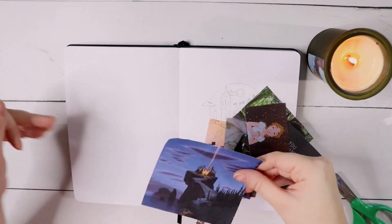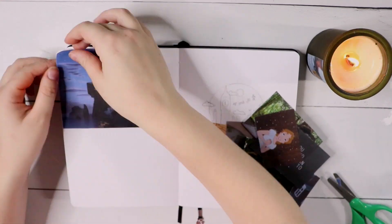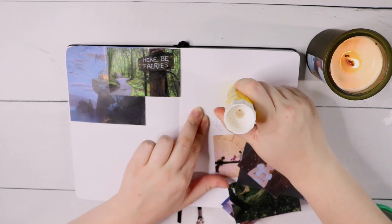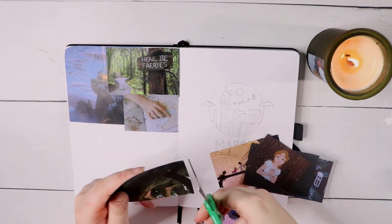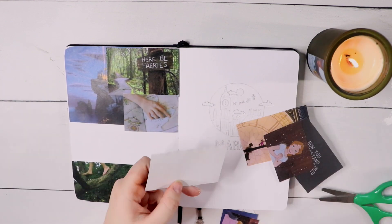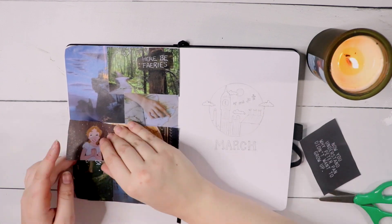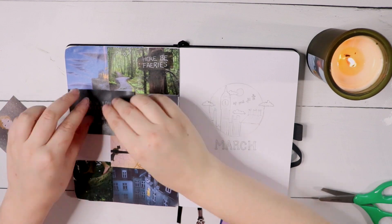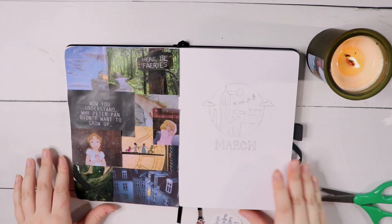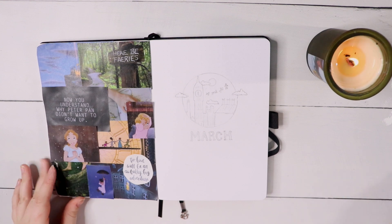First off, we are going to start with the collage page. I was super excited — I had so much fun finding pictures for this theme. I wanted to have a mix of images from the original animated movie, but also some stuff that just represented the Neverland slash Peter Pan aesthetic, so you'll see a mix of the cartoon and more realistic pictures in this collage. I think it all came together quite nicely. I absolutely adore Peter Pan, so this was just so much fun to look up images and craft a collage for it.